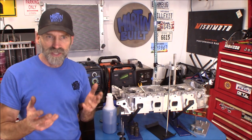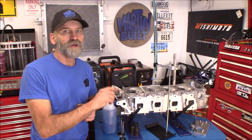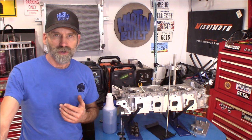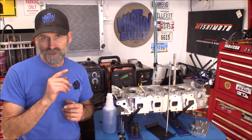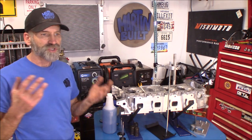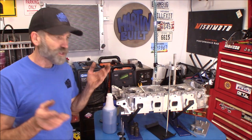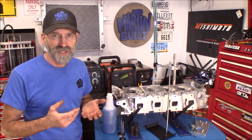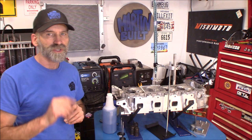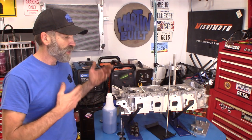I've got a Dodge/Jeep/Chrysler 4.7 liter cylinder head sitting here — this particular one's off an '08. I want to compare the combustion chamber size to the earlier ones. The one we're going to compare it to is one off of a 4.7 HO engine. I want to find out if they have different size combustion chambers. Now I know the valves are the same size, and the intake and exhaust ports are different size, but I'm also going to CC those.